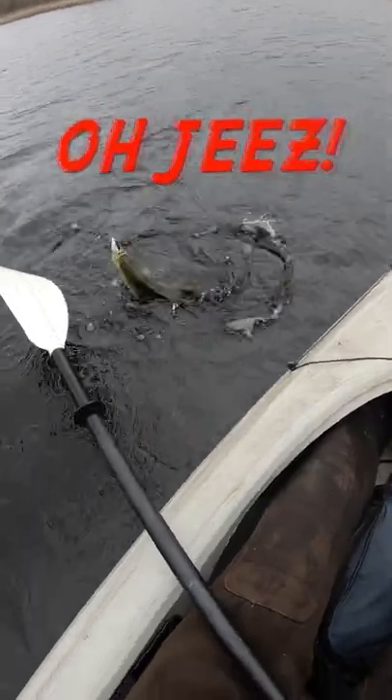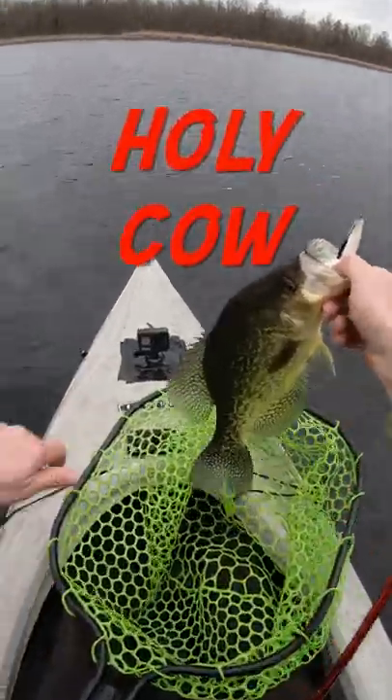Oh, there we go. Oh geez, get in here. Holy cow, look at this guy — 14 and a half. Here's a take.